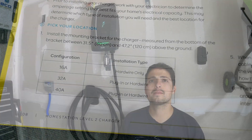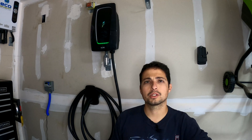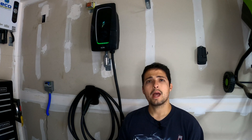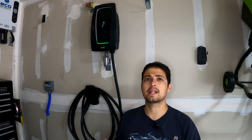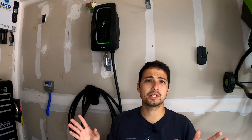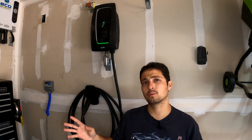In the six months I've had this unit I have not had an issue charging multiple vehicles on it. We typically charge our 2017 Hyundai Ioniq — which I'll be plugging in shortly so you can see it work — and I've also had this plugged into a Model 3 with the adapter. On both vehicles it has worked seamlessly without any charging faults of any reason or nature, so this charging unit has been great with no functionality issues whatsoever.